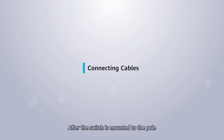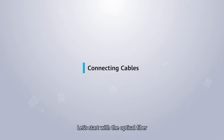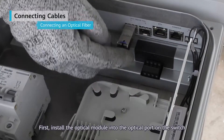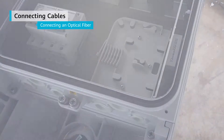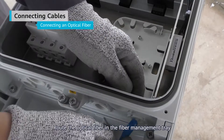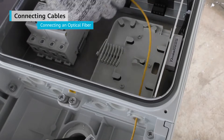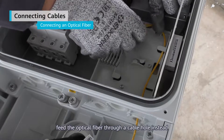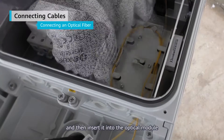After the switch is mounted to the pole, we need to connect various cables inside the maintenance compartment. Let's start with the optical fiber. First, install the optical module into the optical port on the switch. Route the optical fiber in the fiber management tray and then insert it into the optical module. If no fiber management tray is set up, feed the optical fiber through a cable hole instead and then insert it into the optical module.